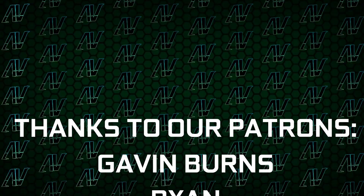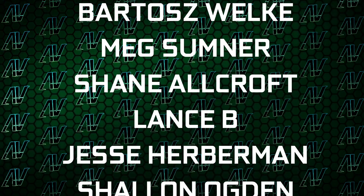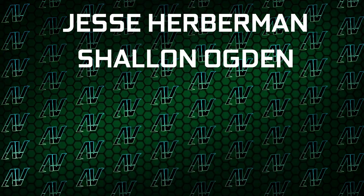I'd also like to thank my existing Patrons: Gavin Burns, Ryan, OKB, Justin Rage, Elav Runyak, Shane Warcroft Lansby, Jesse Herberman, and Shannon Ardgen.